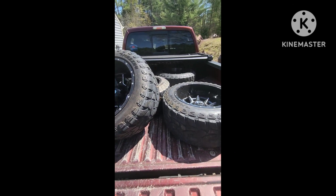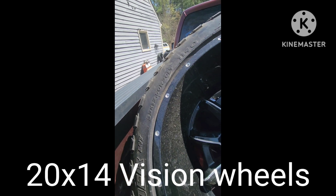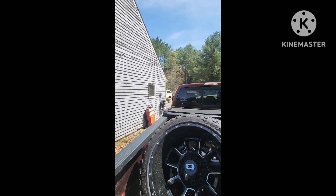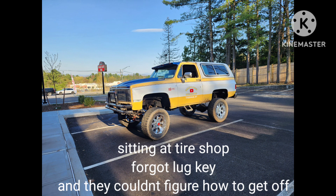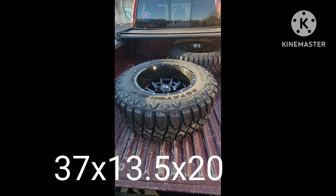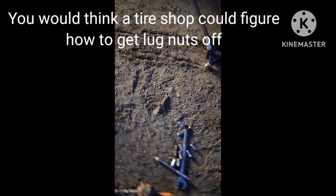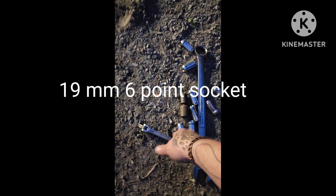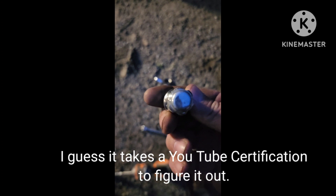Good morning, everybody. Finally got these tires and wheels loaded up here. We're taking these 33s off and we're putting 37s on to go on that blazer over there. Very exciting day. Now I got to get them home. Find the key for the lug nut so I can put them on. 18 millimeter, six point to the rescue, but it is only 3/8 drive, so I'm being careful, but it did get this off.